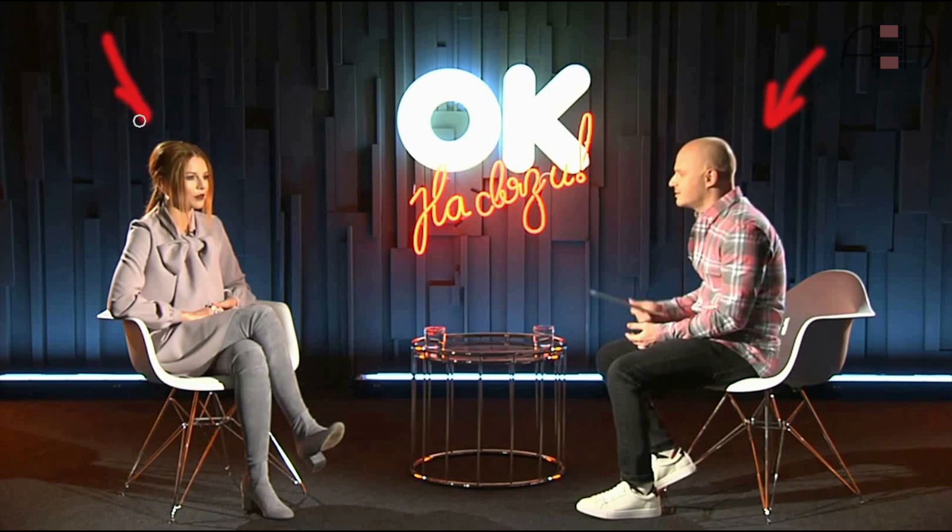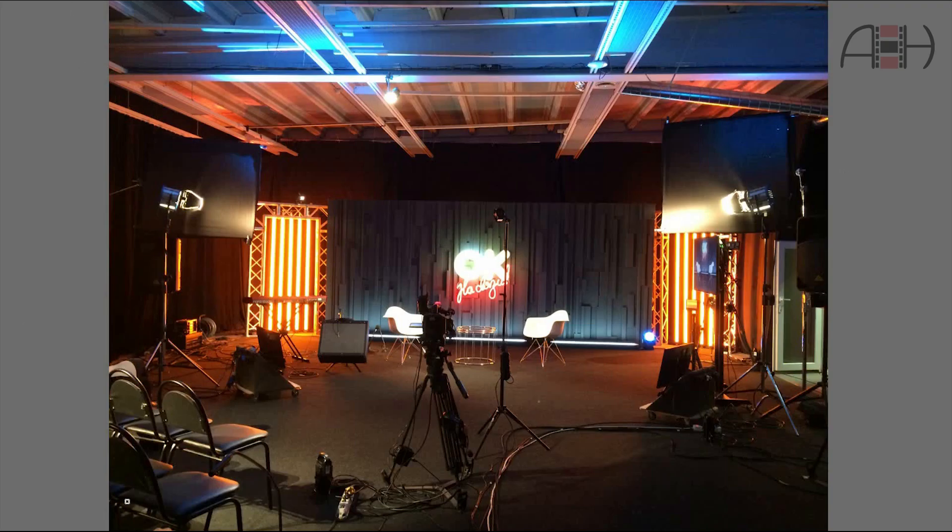Let's talk today about a TV program I worked on recently. I can only show you screen grabs but you'll get the idea. The script called for low-key lighting and basically it was a conversation between the host and the guest, followed by three songs performed by the guest with two musicians. This is a behind-the-scenes shot of the full set taken with a phone.